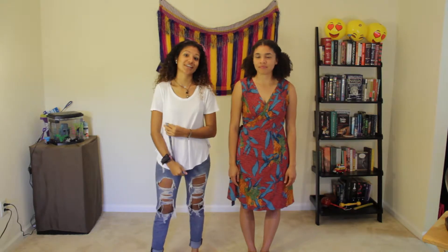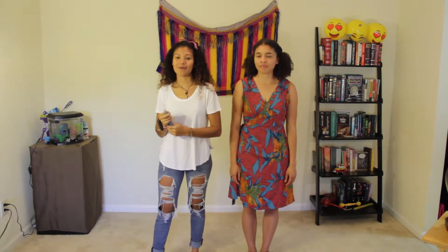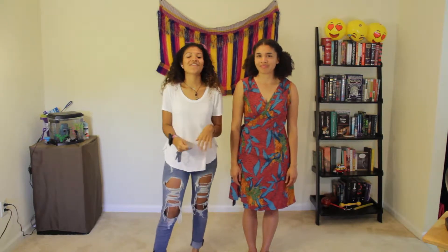Hi guys! I am Lisbeth Carolina Arias and I am the creative director and founder of Descalza. Today I'm going to show you guys how to measure yourself for your skirts. I have with me my fabulous friend and model, Samantha Peer.